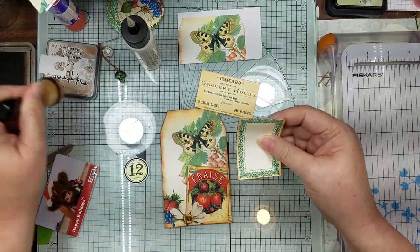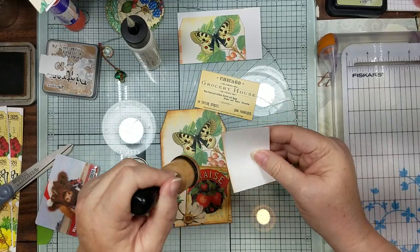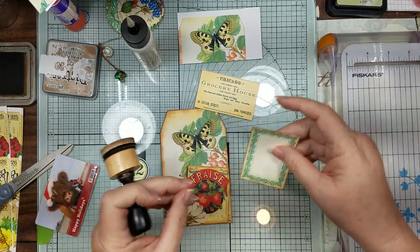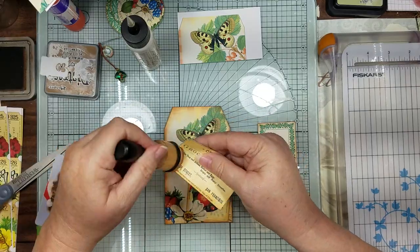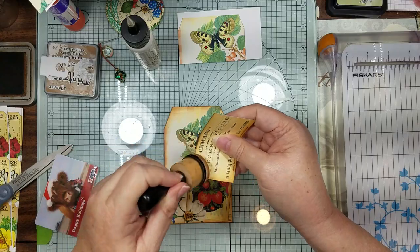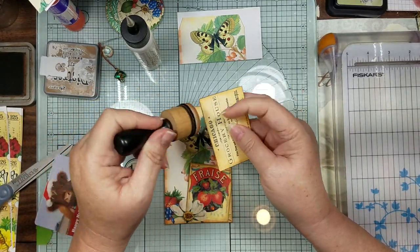I know everybody's doing Michelle's little kit, so I was trying to do something different than what Gail's doing. I told Michelle I couldn't watch Gail's videos because I didn't want to be inspired and have someone tell me Gail did one just like mine. So when I'm done with my stuff, I'll go back and watch hers.